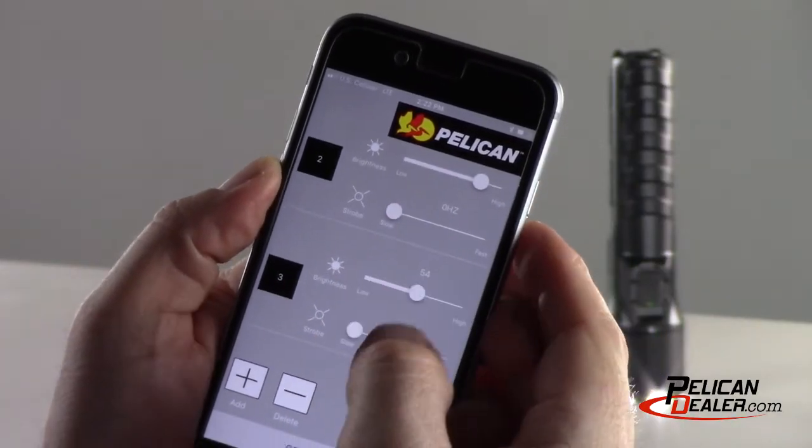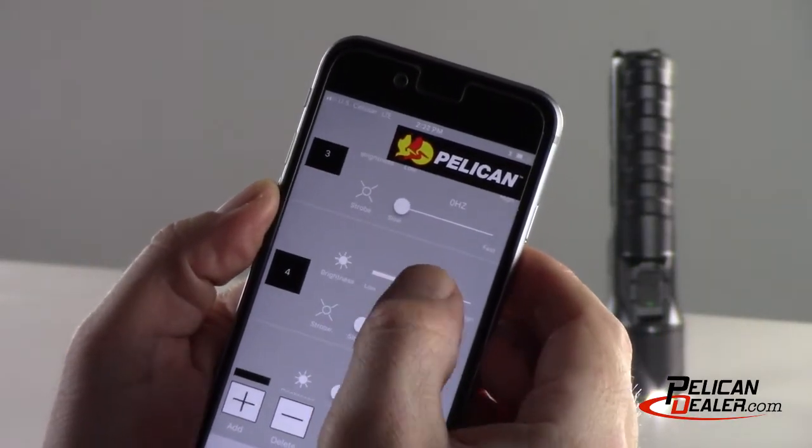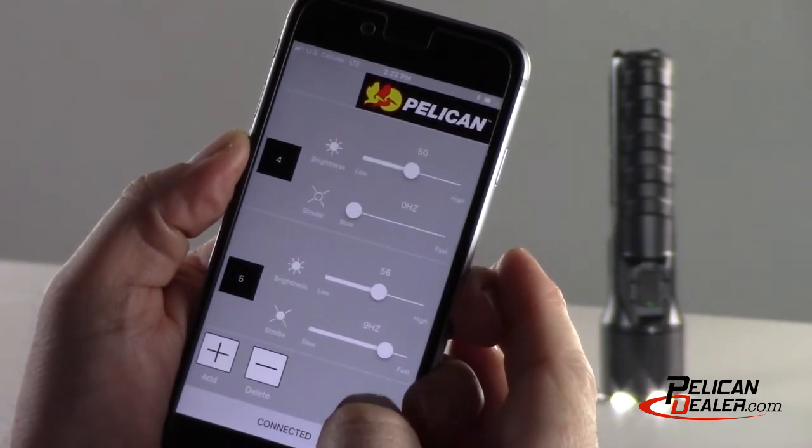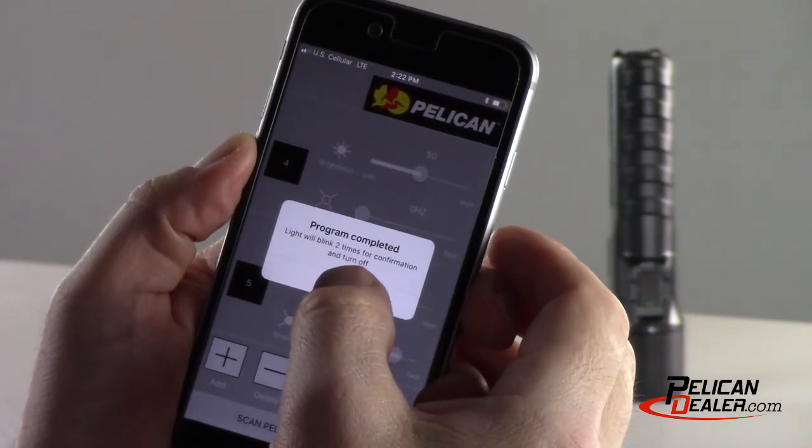If none of the factory set programs meet your needs, you can create your own custom program using the Bluetooth Pelican flashlight app, adding up to five modes. Here's how to create your own custom program.